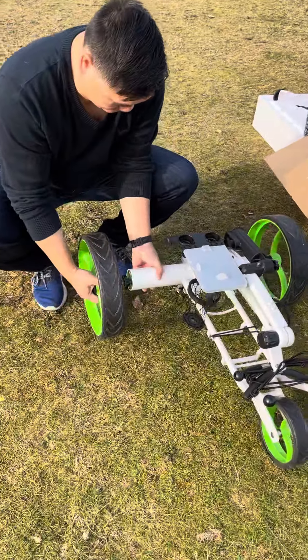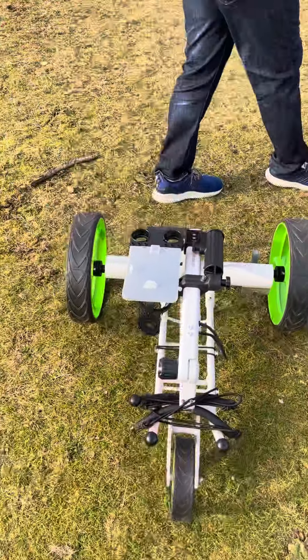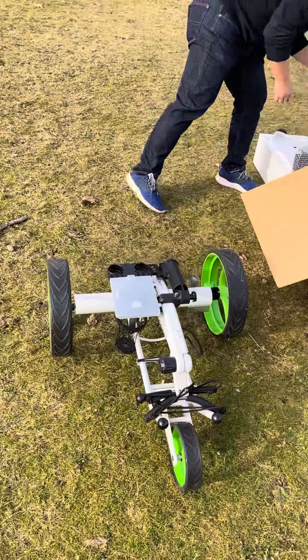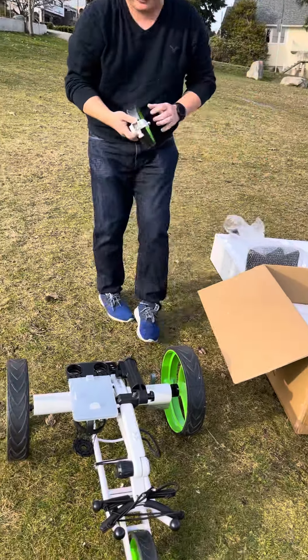The other wheel — very simple. Install the back wheel.